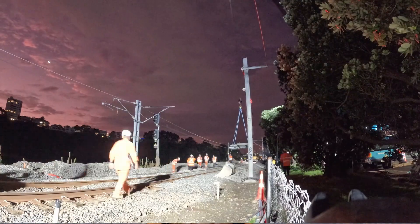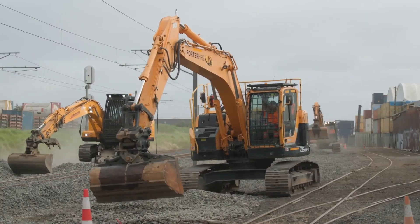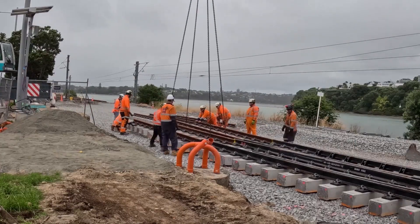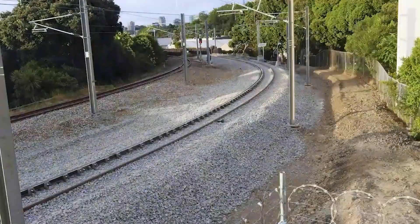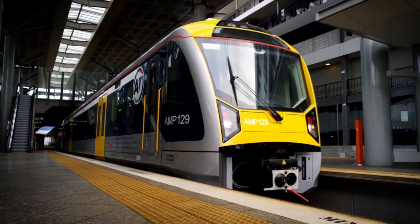If we've done a fantastic job, you won't see a difference, because most of the work is below ground level. But you will notice a difference in your train journey, because what's under the tracks is key to allowing trains to run on time. Rebuilding the Rail Network allows us to unlock the benefits for passengers that the City Rail Link and other upgrades will create.